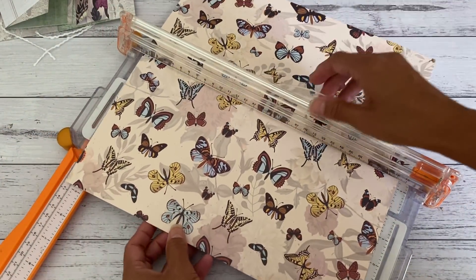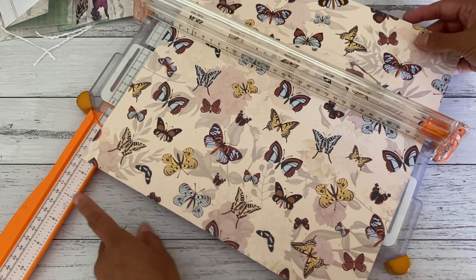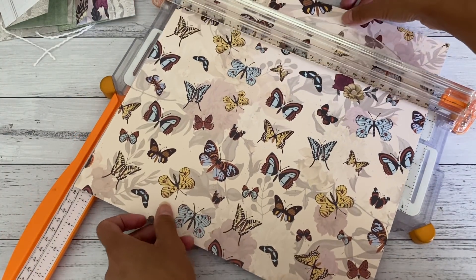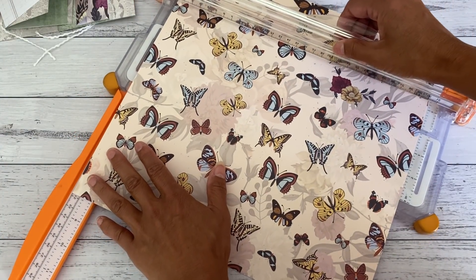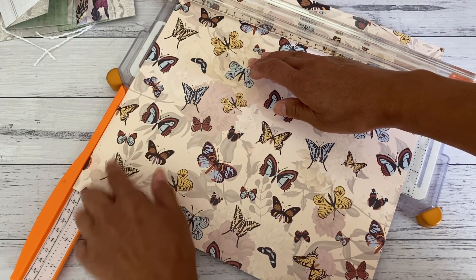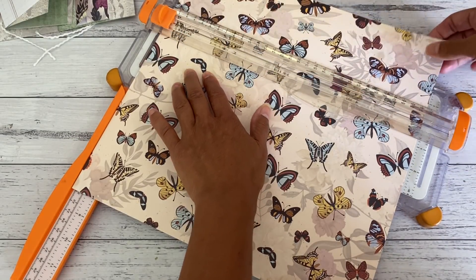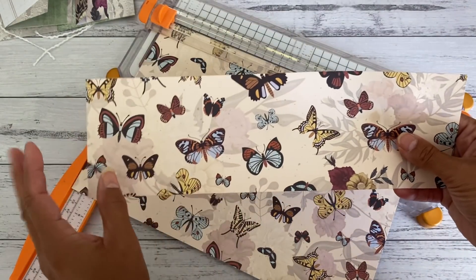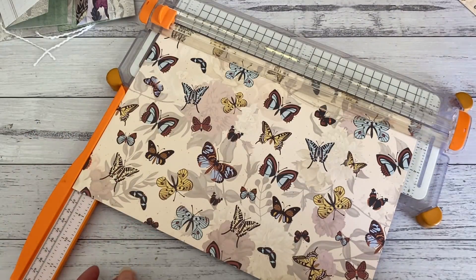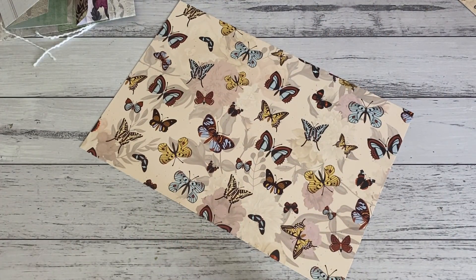We're going to make one cut. Line your paper at the eight-and-a-quarter-inch mark — place it at one-and-a-quarter inches — so it's eight and a quarter inches — then cut that out. You'll have this piece here; put that to the side as it's for your pocket booklet, which I'll cover in part two. I'm going to grab my scoreboard.